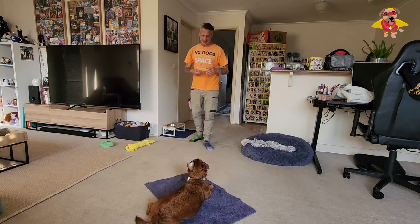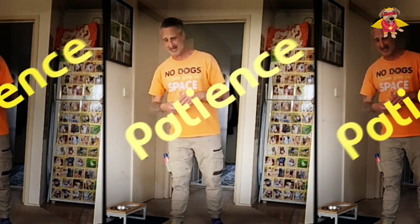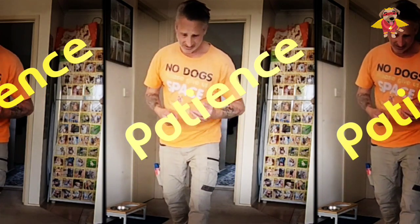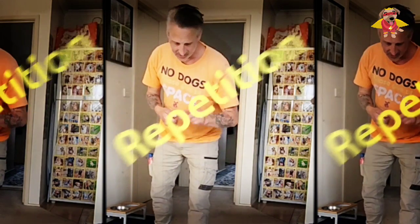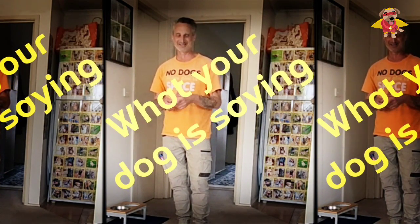Remember, what are the three fundamentals of training? Patience. Repetition. And knowing what a dog is trying to tell us. Now she's just giving me a look like, 'I'm so bored, Dad, let me do this.'